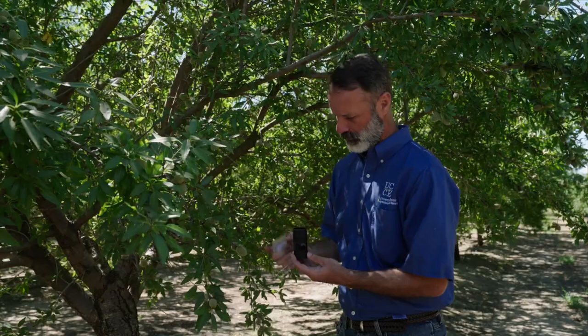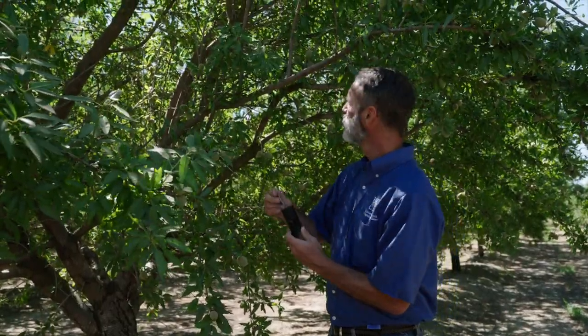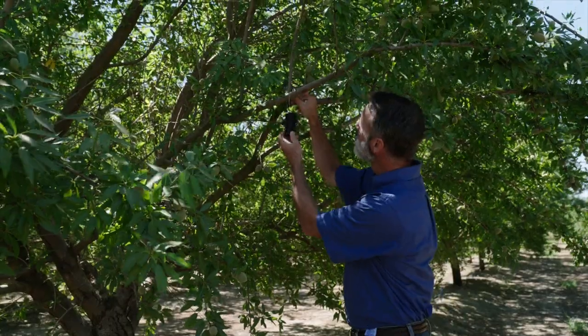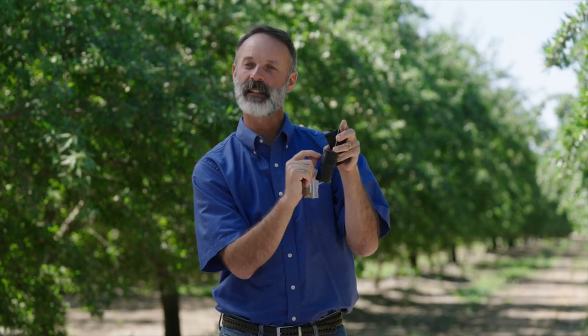Along with these egg traps, you'll get a pouch or packet of almond meal — an oily ground-up almond meal that's very attractive to the navel orangeworm females. This meal is poured inside the top of the cylinder. You put the top back on, hang this in the orchard, loop that over a limb, and come back one week later. When you return, you'll see little orange to amber colored eggs lining right inside these grooves. You'll count those and keep track of those numbers once or twice a week.